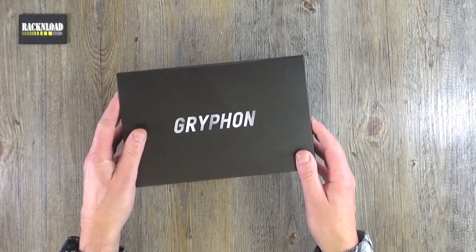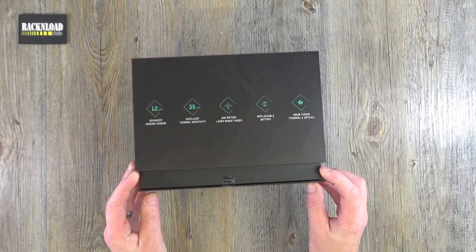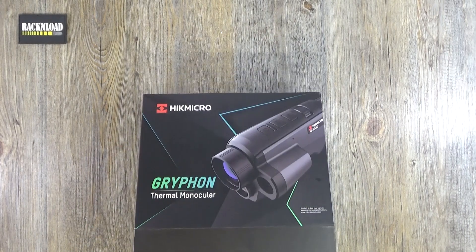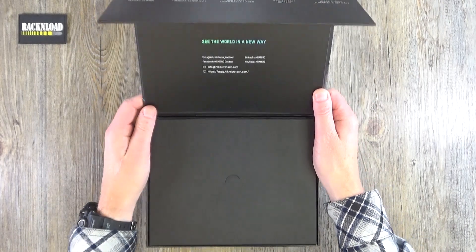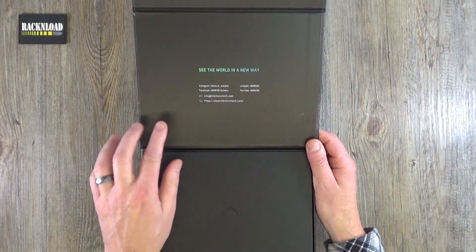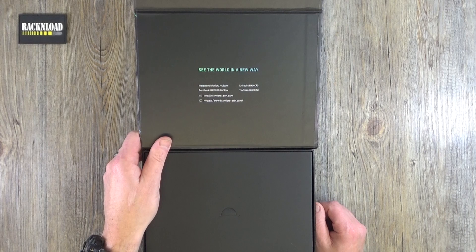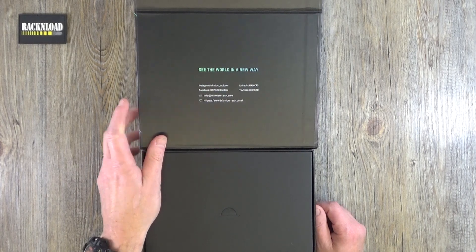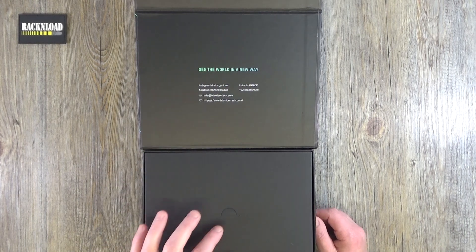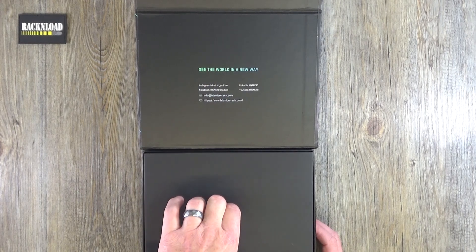Very well presented, and you've got this magnetic thing going on here which is pretty cool. The box opens like so, and then it gives you all of Hikmicro's social media — their Facebook, Instagram, LinkedIn, YouTube — and quite nicely gives their email address as well, which is a nice touch if you need to get a hold of them.